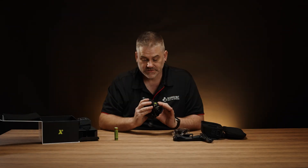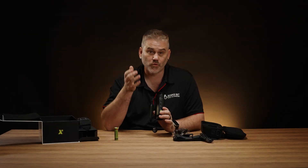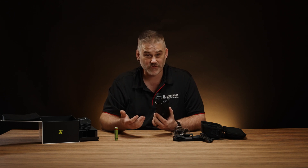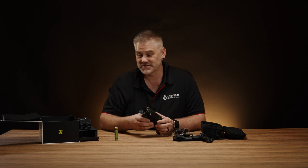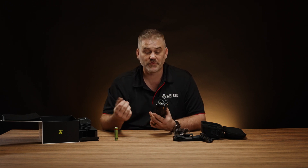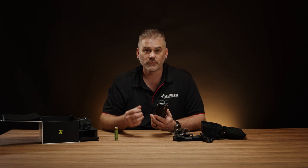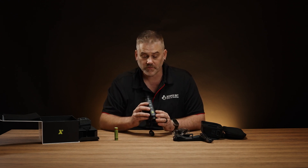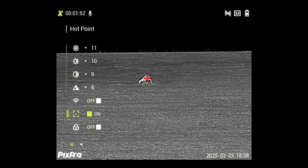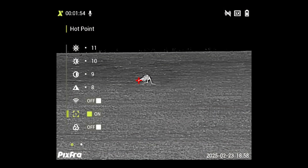Then we get into the green hot and the sepia tone as well, which is unique compared to many others. For the zoom, it will show up as 1x, 2x, 4x and 8x, but the base level zoom is 2.76x. So on 2x it's going to be 5.52, at 4x it's 11.04, and at 8x it's 22.08. A number of manufacturers are moving to representing that as a true number rather than a multiplier - these ones still have it as a multiplier.